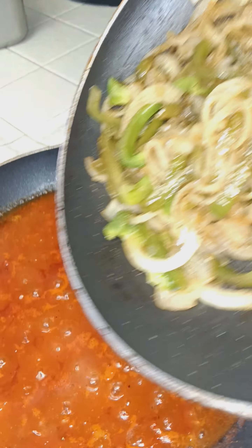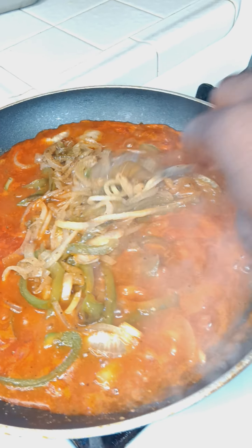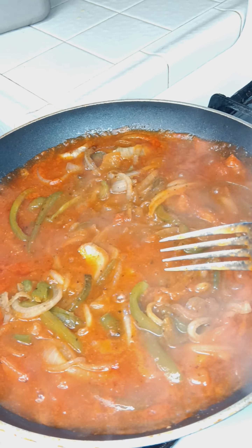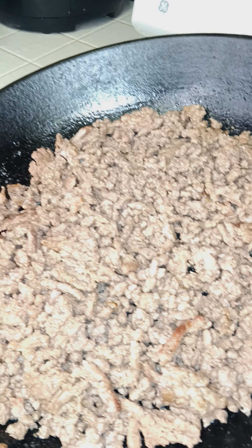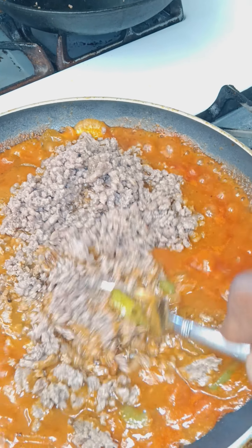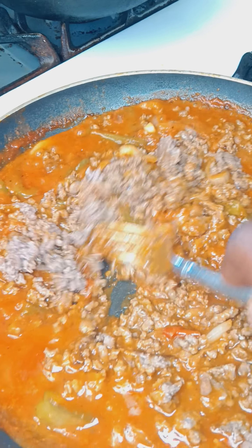Let's get that flavor added in. Let the sauce cook down — get this all mixed in. Let those flavors marry real quick, get it all mixed in. Add the ground beef and get this all mixed in.